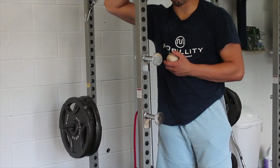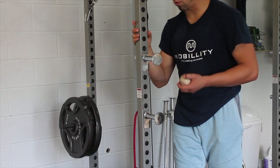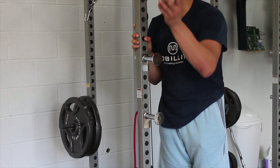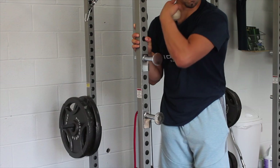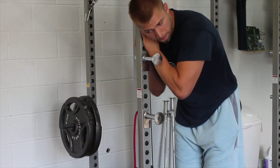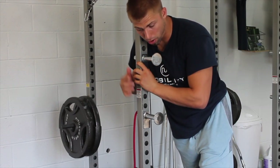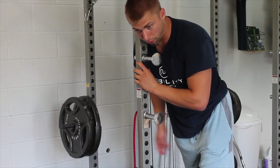I like taking a squat rack or a door frame — anything where you have something to push into and your head is on the other side. Take a ball and find that area where the trap meets the neck. Find that spot and you'll probably know right away. The same side that you have the ball on, that back leg is back further.